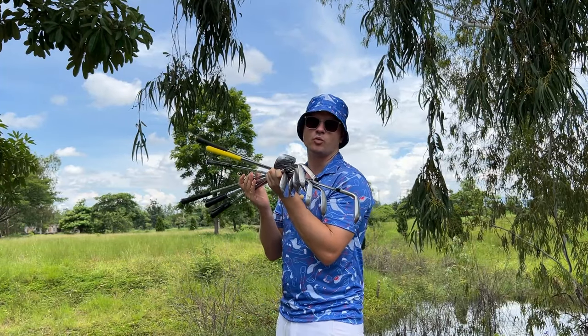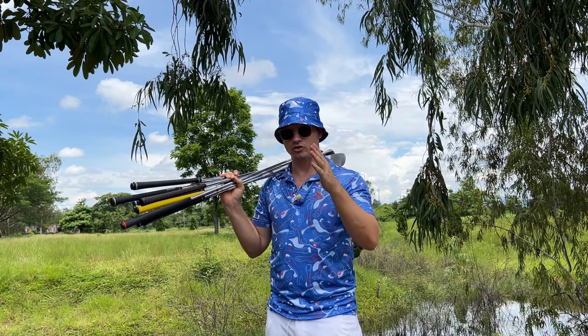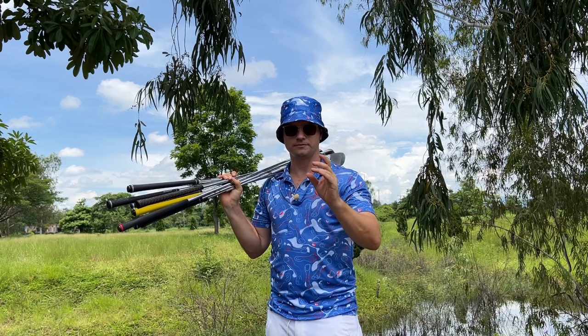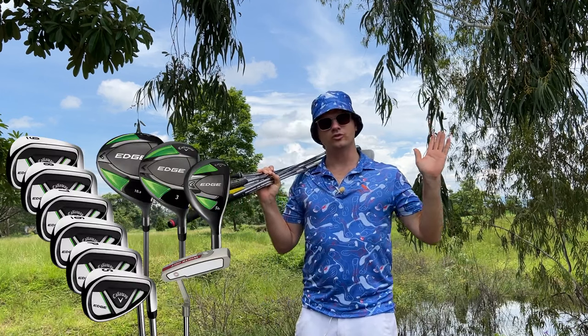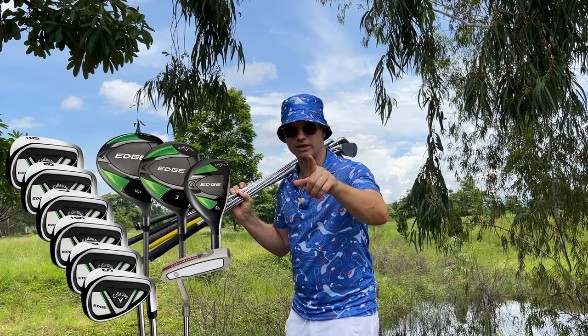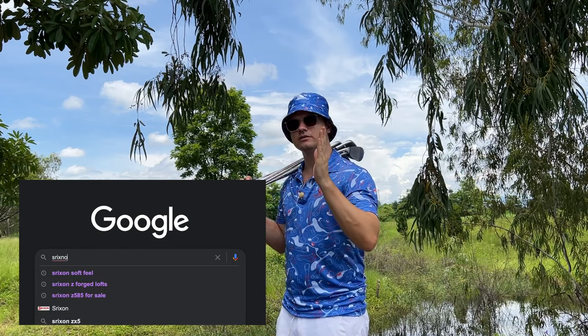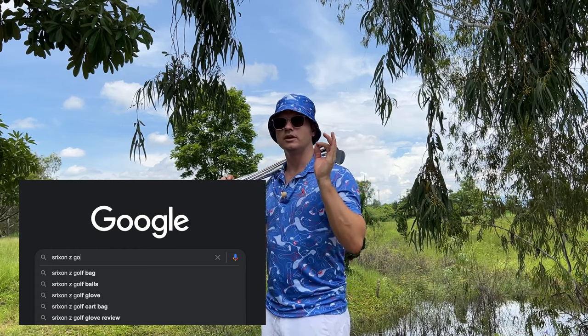The question you ask yourself is: what wedges do I need? That's going to depend on your game. Here's how I would recommend you pick your wedges. Start with your set — what does your set go down to? Probably down to a pitching wedge. So the first thing you want to do is go on the internet and check the iron name, model, and loft chart.